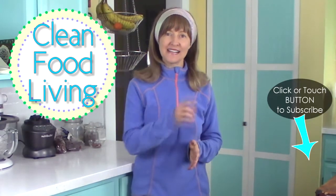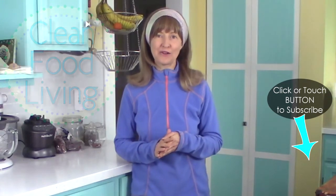Welcome to my channel, Clean Food Living. If you haven't subscribed already, hit that subscribe button in the bottom corner of your screen.